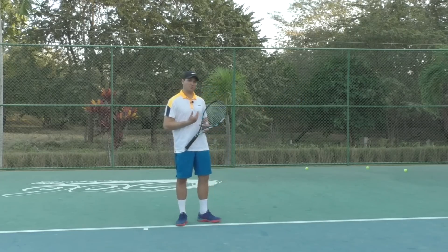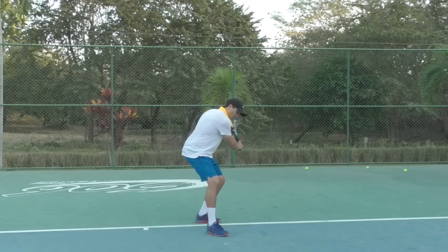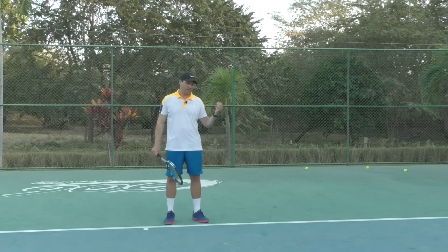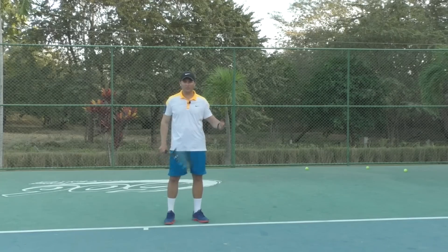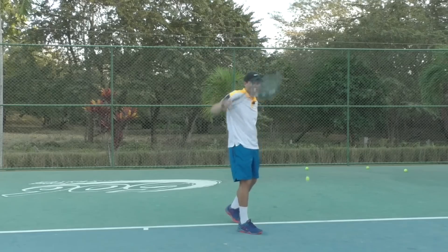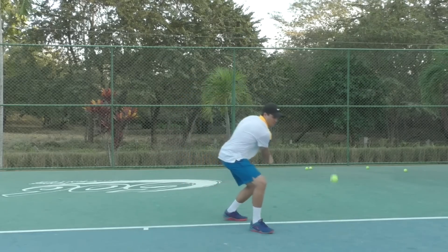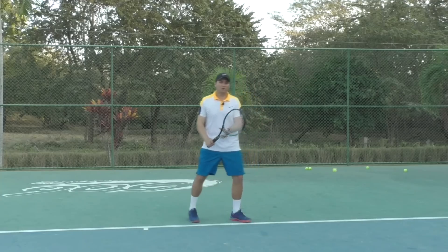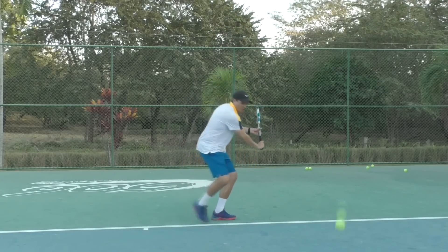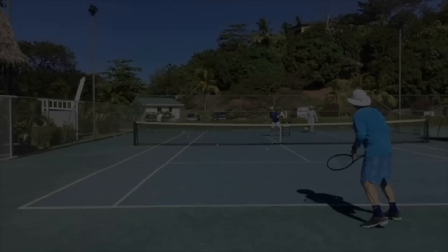The drill I used with them today was a drill I learned from Steve Smith. You have the student swing underneath the ball, really emphasizing getting low and swinging up to contact. I'm going to demonstrate the drill — I'm going to swing underneath the ball and purposely miss it. Then you alternate between missing it and hitting it: miss, then hit. I'll do it one more time — miss, then hit.